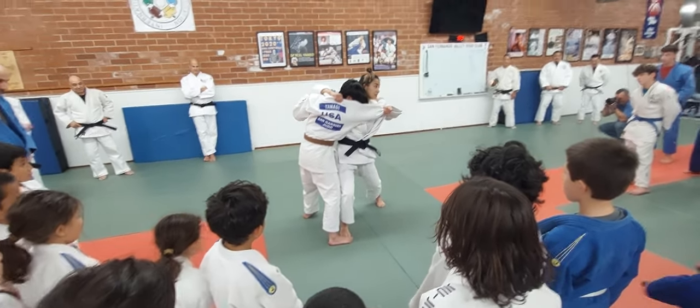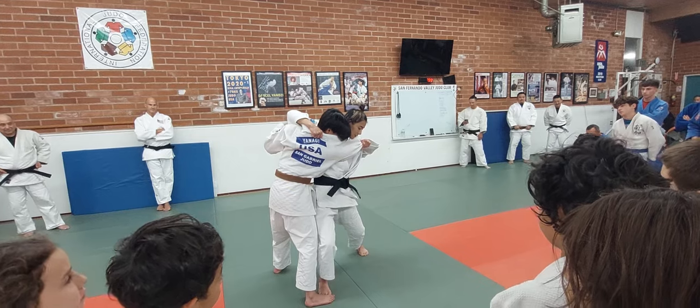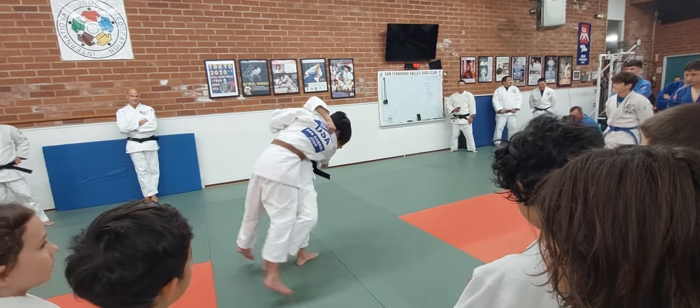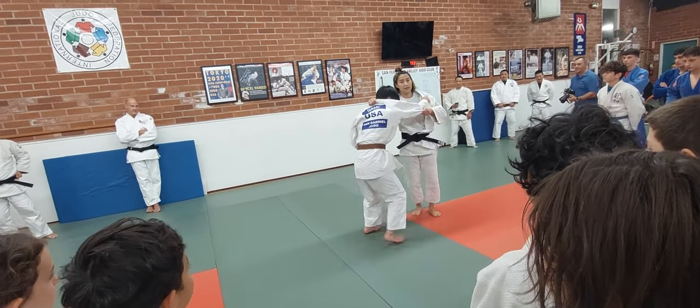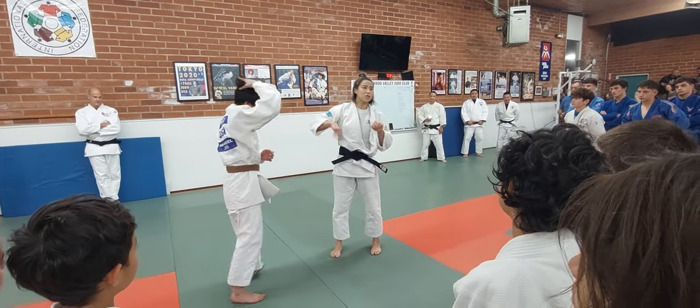Chest, chest. Okay, just chest. This Uchimata is no need of power, just timing.